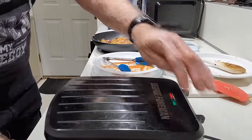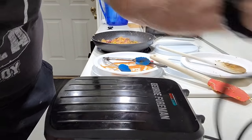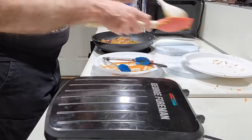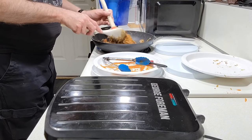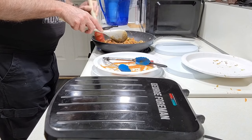There it is. Time to simply unplug the grill. Give these vegetables a final stir before I put them onto the plate.